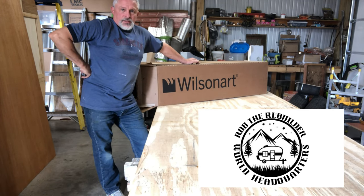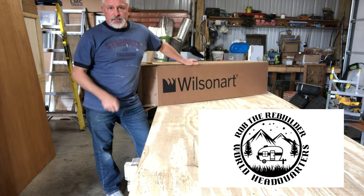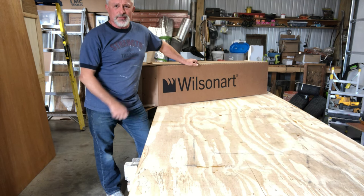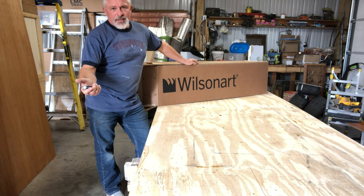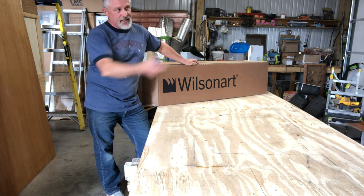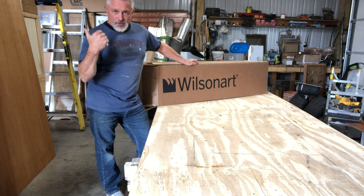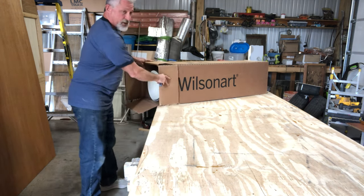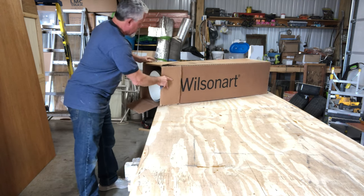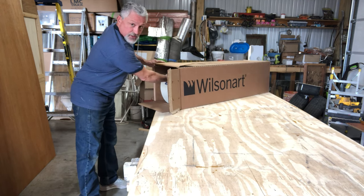Wilson Art - they're not paying me anything, they should. I use it all the time, I should call those people. Anyway, this is going to be an anticlimactic reveal because you've already seen what I'm using. I had some left over from another job, so I already put it on some of the parts and pieces in there. But anyway, let's unbox it for those for whom this is their first video.